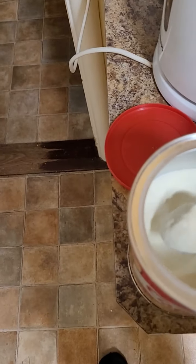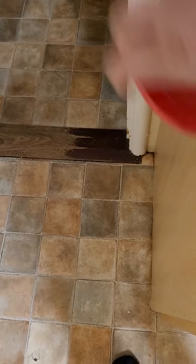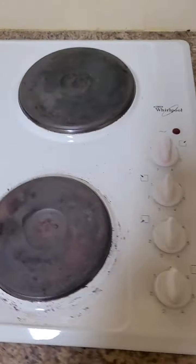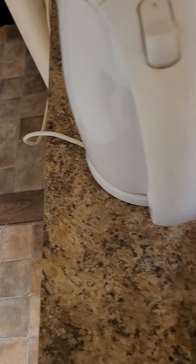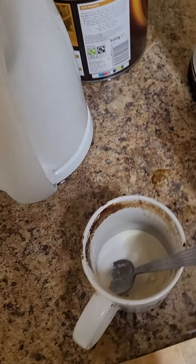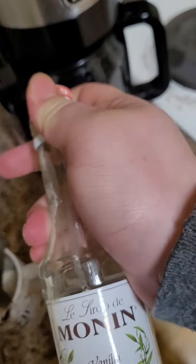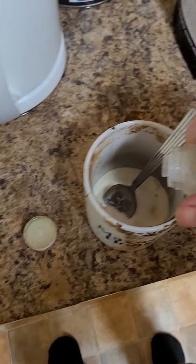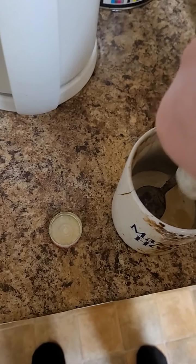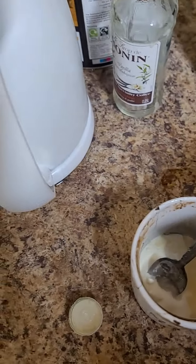Now I actually use powdered milk — that's one, two, and three spoons of powdered milk. Two spoons of sugar. I wasn't sure about buying some this week, but there's a bit left over. It's just vanilla syrup. And we're going to pour the coffee in there.